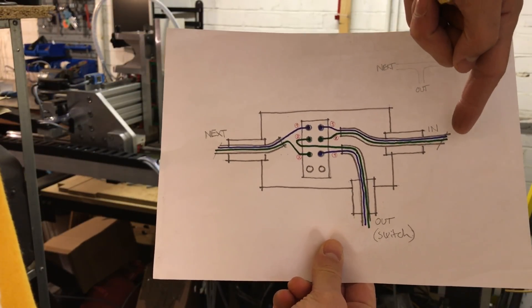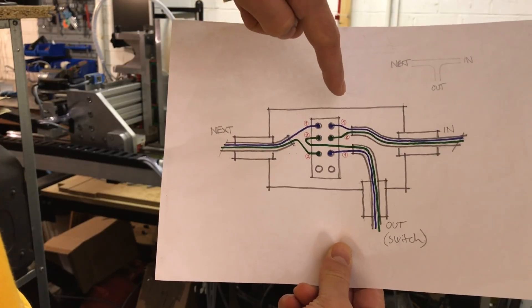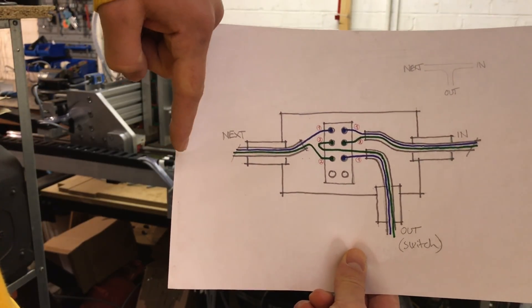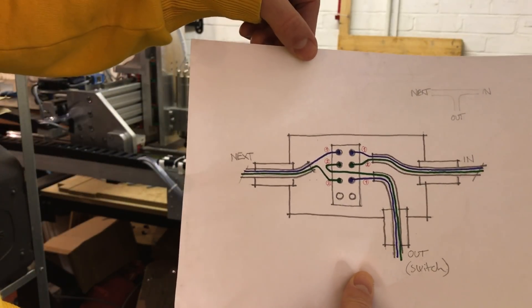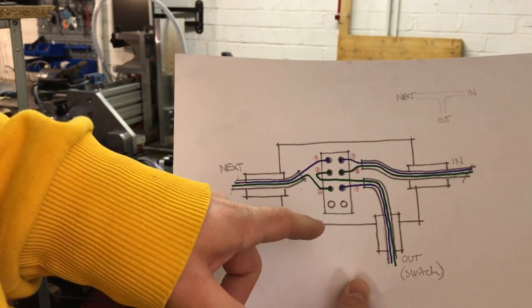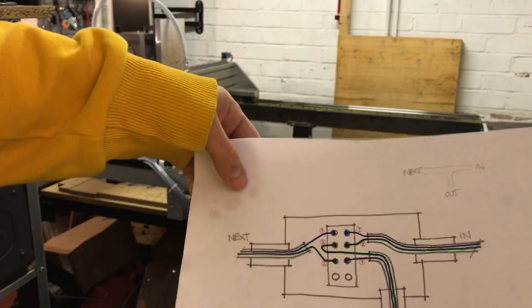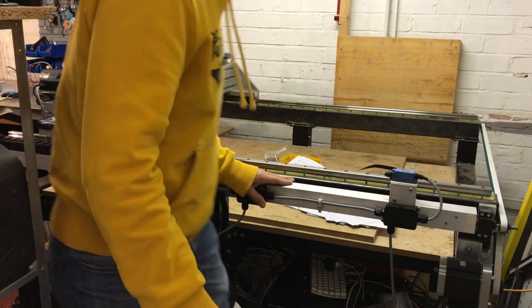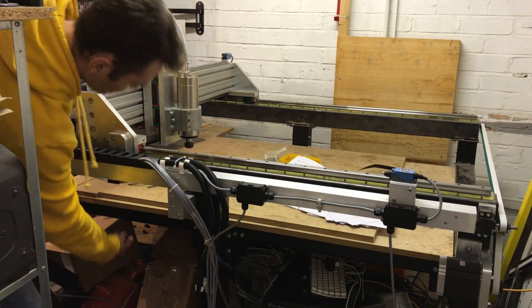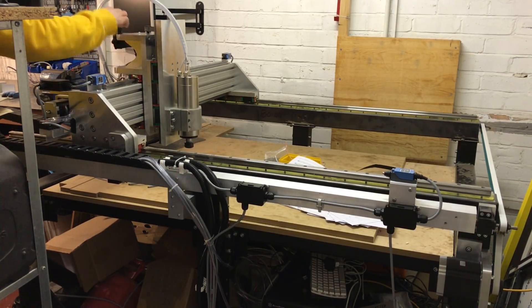To maintain that continuous loop, I'll show you this diagram to explain how it works. Each one of the junction boxes has the positive and negative 24-volt supply coming in and connecting onto two of the terminals inside. From there they go off to the next one and out to one of the switches. So there's basically a junction box for each limit switch, so it goes on to the next, out to the switch, on to the next, out to the switch. You can see: in, on to the next, out to the switch, along to this one, on to the next, out and across to the switches on the other side.